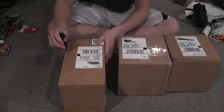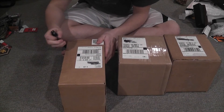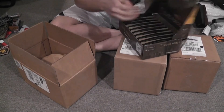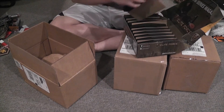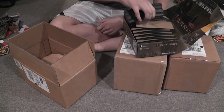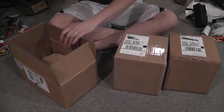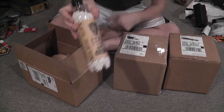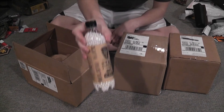This one right here is from Evike.com. We have Elite Force mid caps — 120 rounds, I'm pretty sure. And Elite Force 0.32 Milsim Max BBs. Happy they're in white this time and not brown.